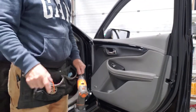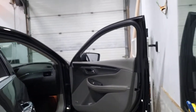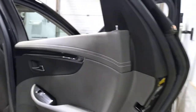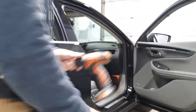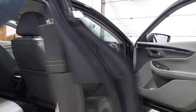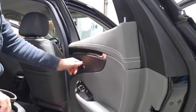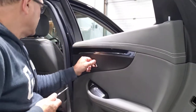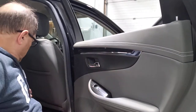The rear door is exactly the same thing. Let's go over the process so you guys can see once again. It's very easy — there is a seven millimeter behind this little cap over here.